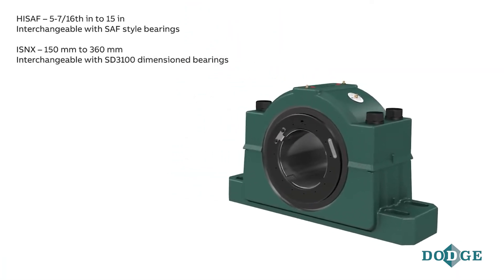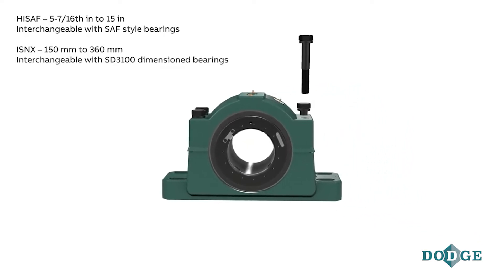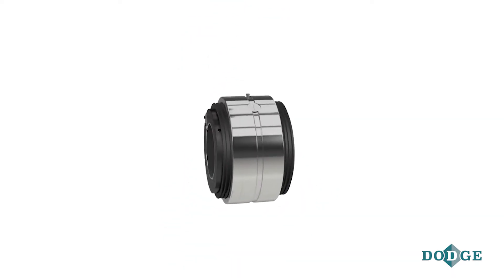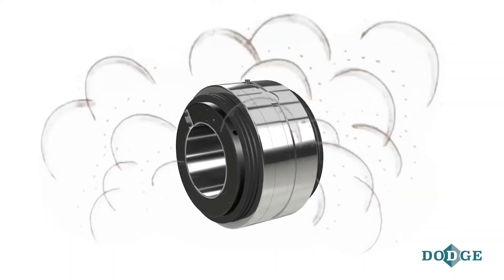Dodge hydraulically mounted spherical roller bearing solves all of these issues. It arrives factory assembled and is shaft ready out of the box. The bearing is sealed and lubricated at the factory prior to shipment, eliminating the possibility of contamination.